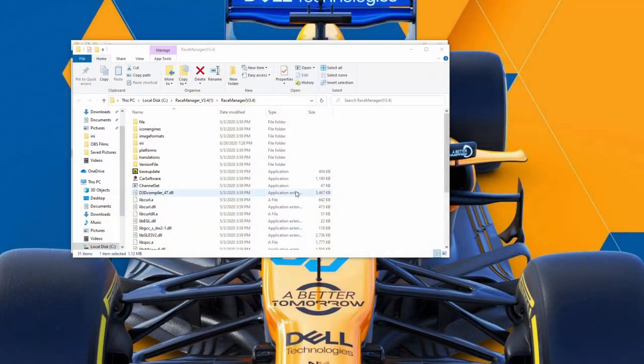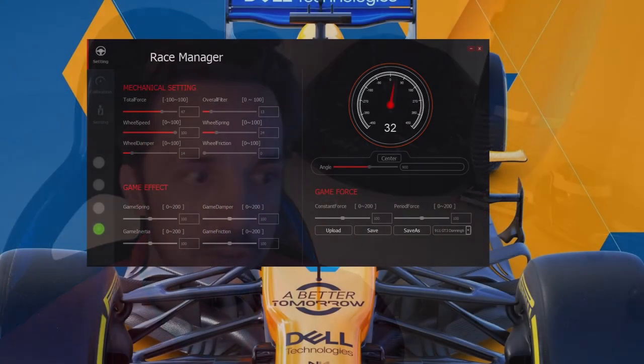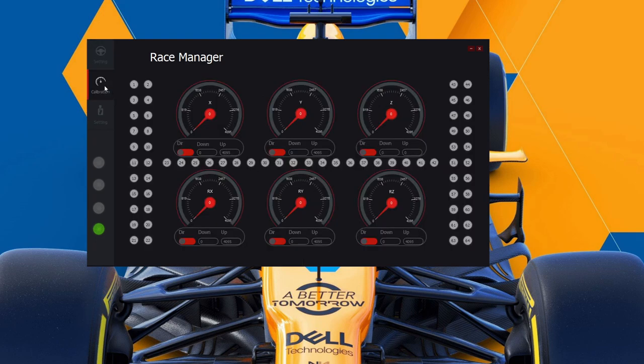Then it's just a case of downloading the software from Simagic. If you're downloading from this video onwards, you need to be looking for version 4 of the software, as this has ironed out some of the earlier bugs found with these wheels when they were fresh on the market. The Race Manager software is very easy to navigate — a nice simple layout and quite intuitive. It does need to be, as there is a lack of instructions and you won't receive any installation procedures in the box with the wheel, so it's a case of looking things up online.